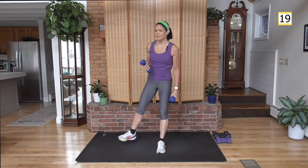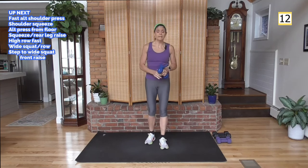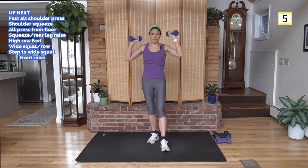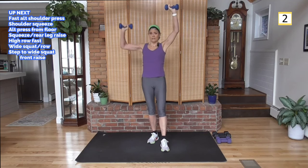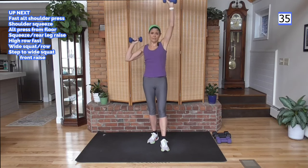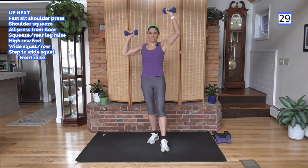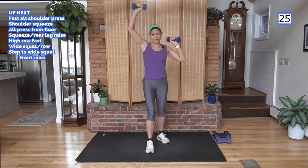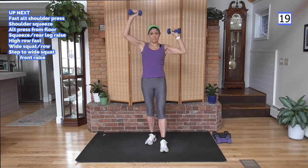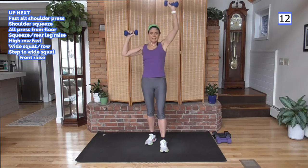We had back work and bicep work there, not to mention the lower body. Now moving into shoulders — I'm going with my lightweight. Same type of pattern: alternating overhead shoulder press. Going quickly with this move. I'm not all the way down here at the bottom of the box. I'm going to stagger stance, one foot forward. Wherever you feel like you have a good support and your body is balanced — keep your movement going.